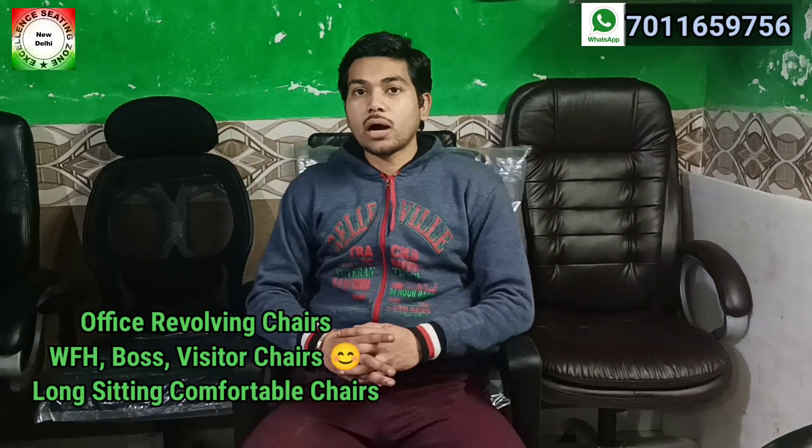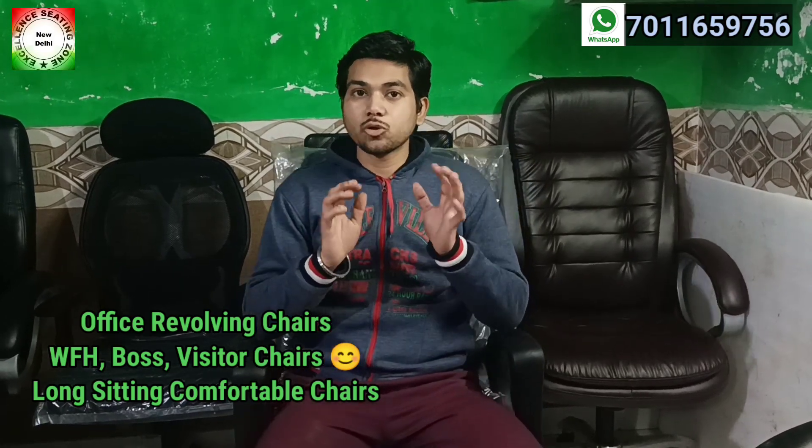Welcome to our channel EZ Chair Manufacturer. Today we will see the comparison of the difference between two chairs.